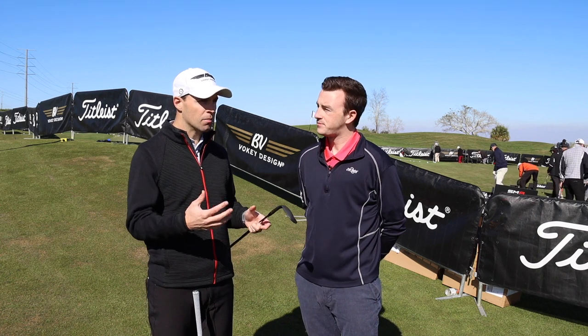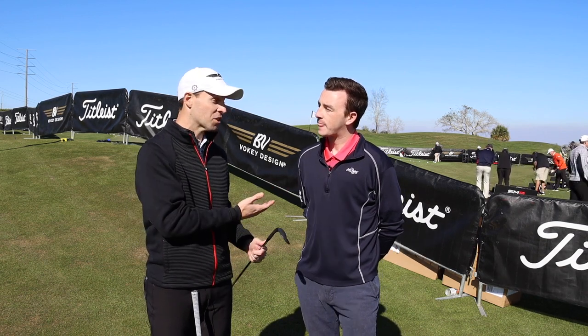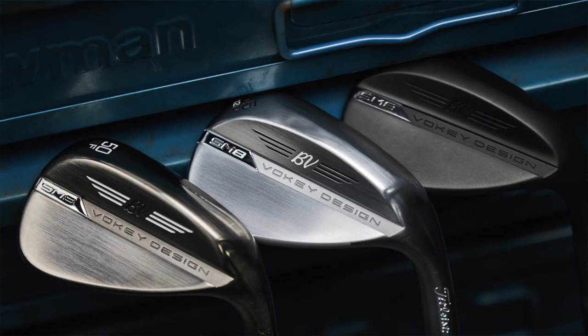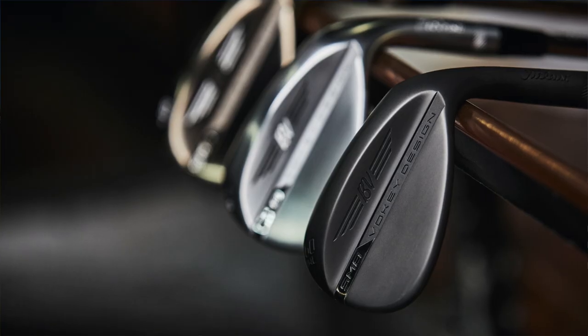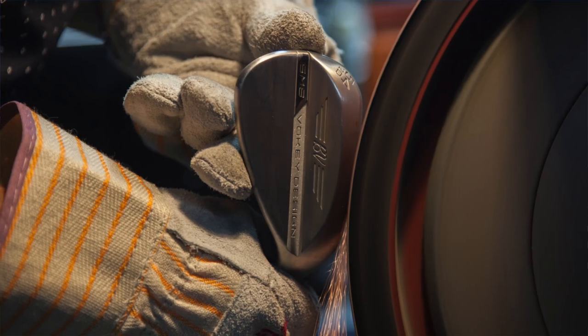So there's a ton of different education to unpack there, but just know the grinds are what you're looking for when you go to get fit for your wedges. If you're visiting a Second Swing fitter and you have an opportunity, hit all the grinds — it's the best way to figure out which one's right for you. The fact that there are six grinds further emphasizes the importance of getting fit, especially around the greens, because that's where a lot of golfers might be giving up strokes.